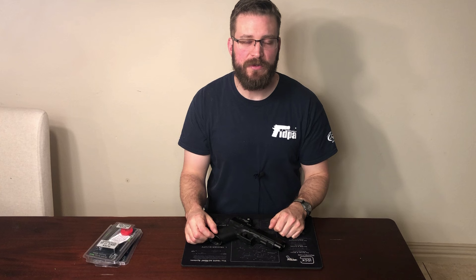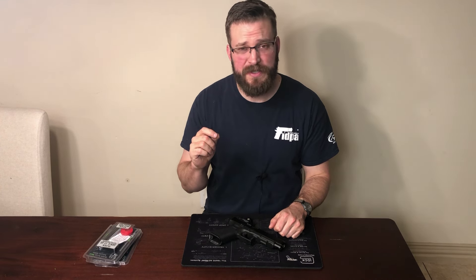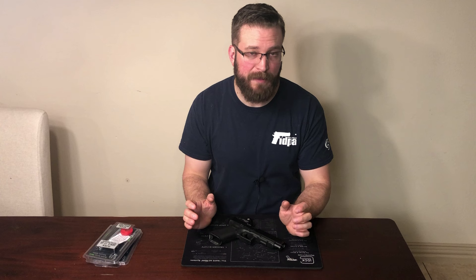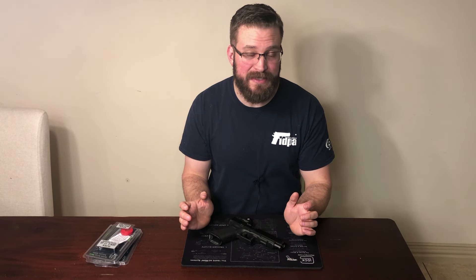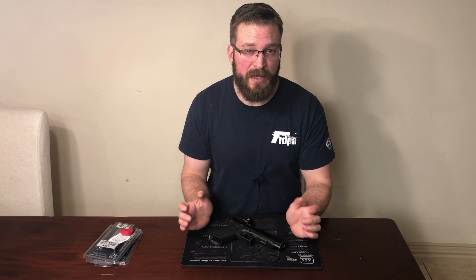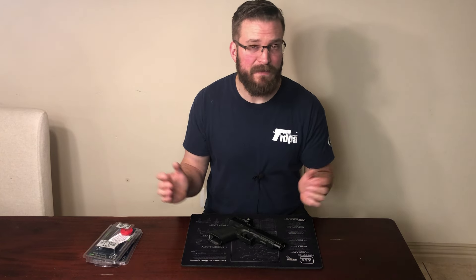What's going on guys? Welcome back to the channel. I know you're probably tired of me filming videos on recoil springs and guide rods, but DPM Systems was kind enough to send me both the fully adjustable and the captured guide rods to test out. I'd seen ads in magazines and videos on other channels, but none of them were in-depth enough to satisfy my curiosity on whether the system worked, so I had to try it for myself. Stay tuned and I'll share what I found.